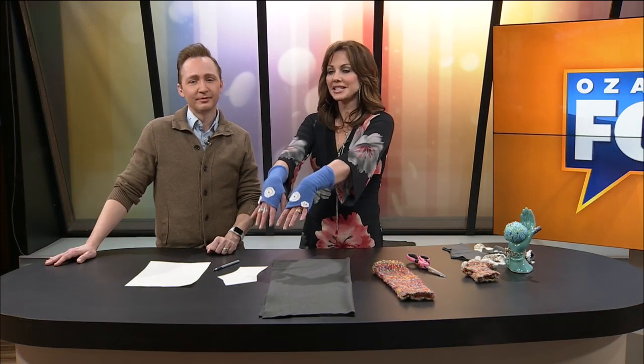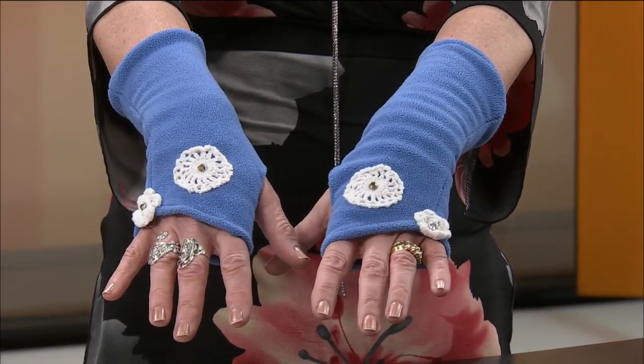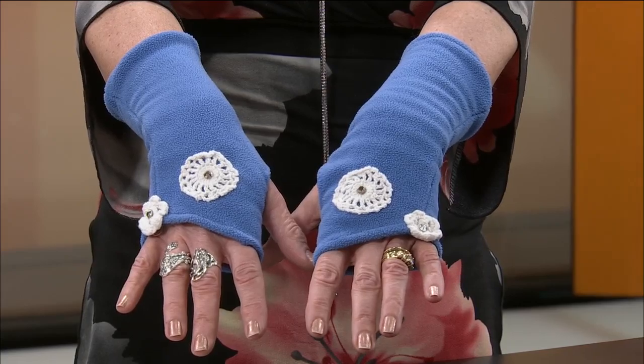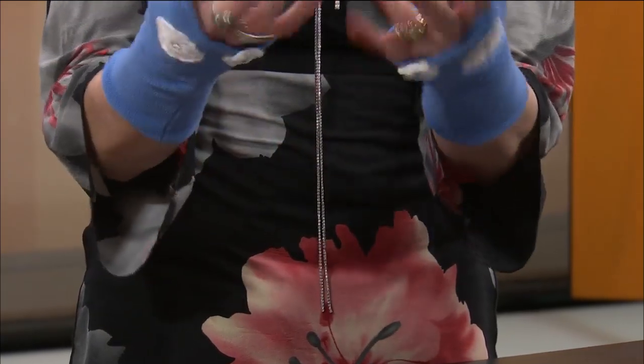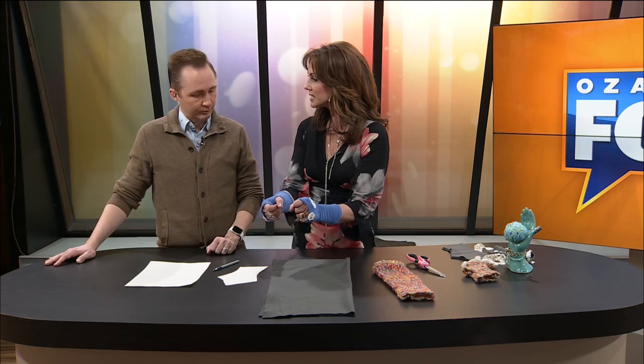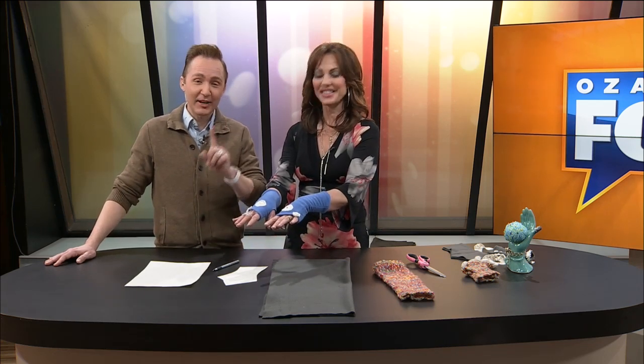Welcome back to Ozark's Fox AM. Today I'm going to show you how to make some fingerless gloves. Take a look at these — aren't these cute? These are made of fleece, and I made them last year and I just wear them a lot. They're super comfortable. I like the idea of having my fingers out so that I can do things. And use your smartphone. Exactly, that's what I thought of.